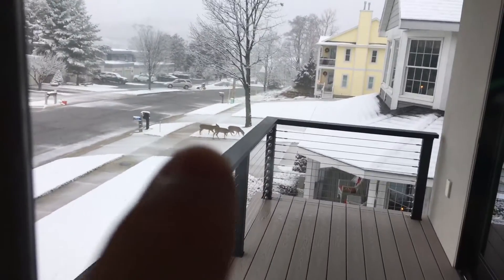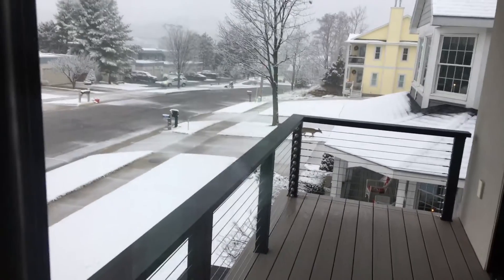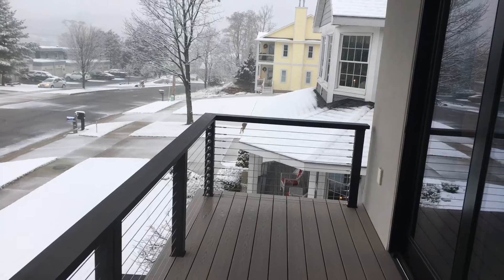Just look at all the deer — what the heck! There's deer just crossing the road. They were just crossing the road and they're still there. I wanted to get a quick video of them. It's getting dark and it's fairly snowy out.